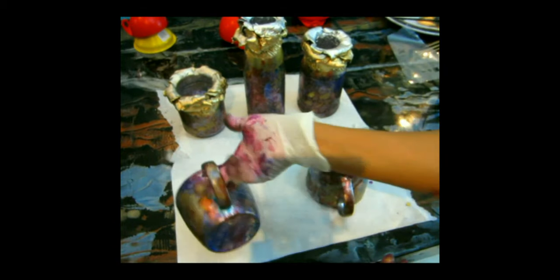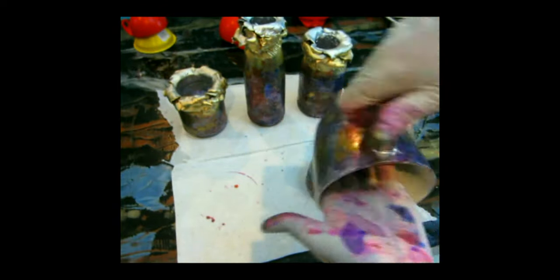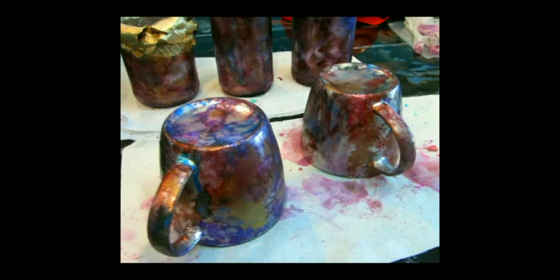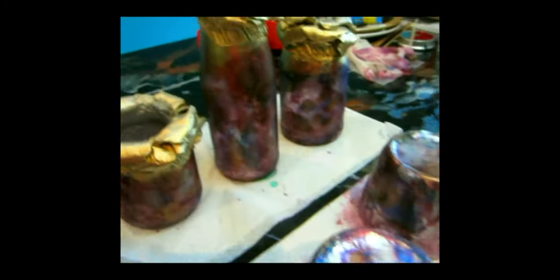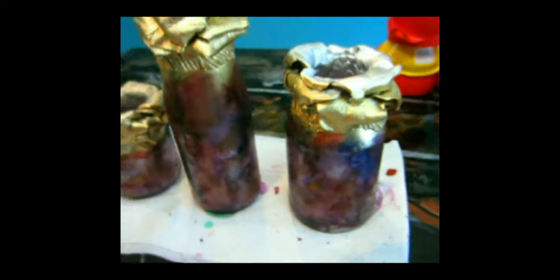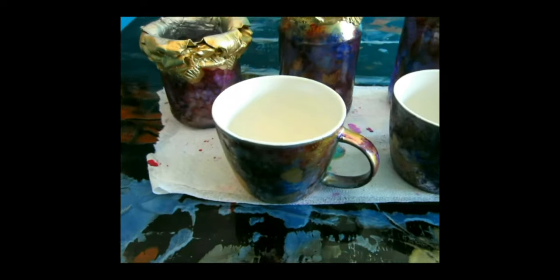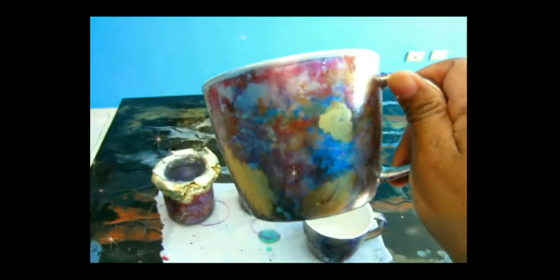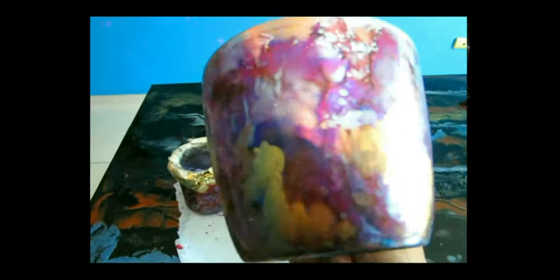Let everything dry completely. Don't try to do anything to it because it's alcohol ink. Even if you have some alcohol ink on the inside, do not worry — don't remove it right now, just leave it to dry first. Once it's dry, go in with an alcohol wipe and completely remove it — everything will come off because it's alcohol and it will clean up.